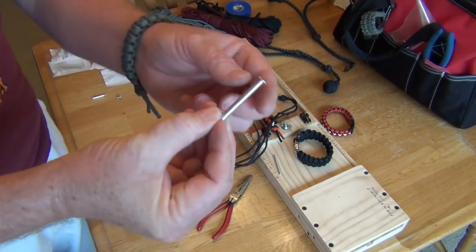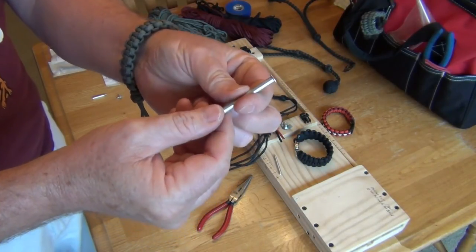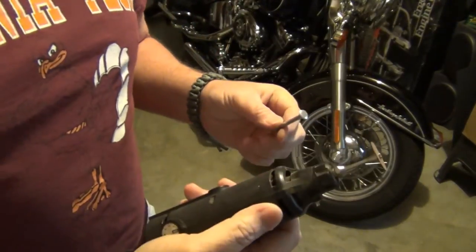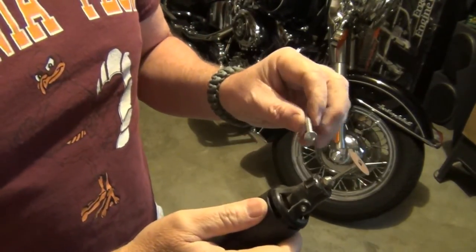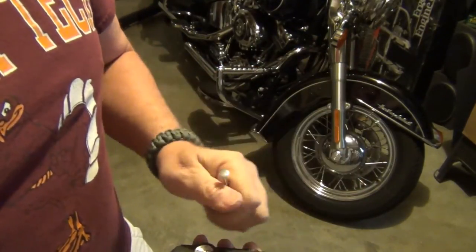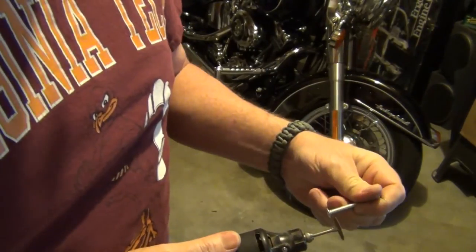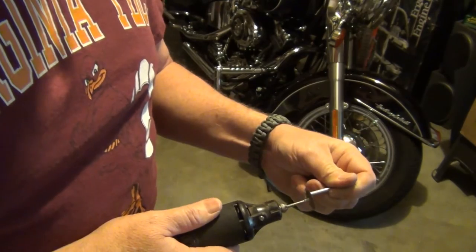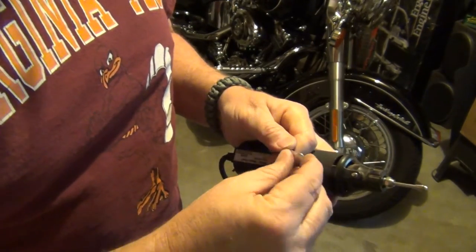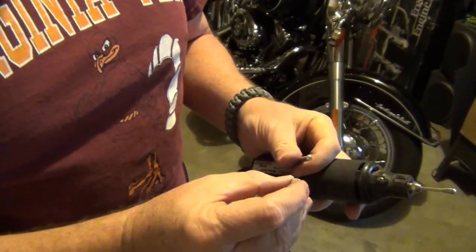The first thing we need to do is cut that end off, so we're going to go outside and do that real quick. To cut the end off I'm just going to use a Dremel with a small cutting wheel on it. You can use a hacksaw if you don't have a Dremel — this just makes a quicker job of it. Now that we've got the end off, we're ready to start shaping it into the needle.